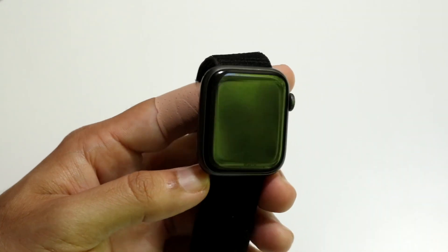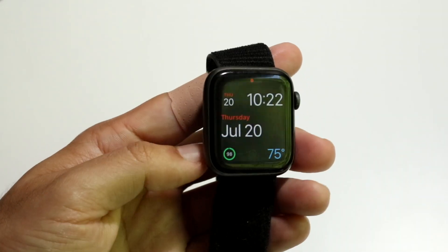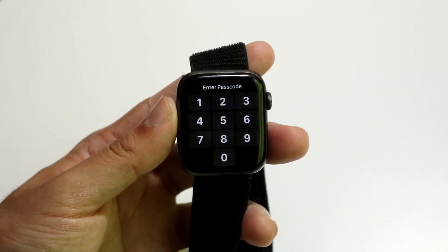So you might be trying to figure out how you can change your passcode on your Apple Watch. Doing this is actually very basic and it really doesn't take too much time.